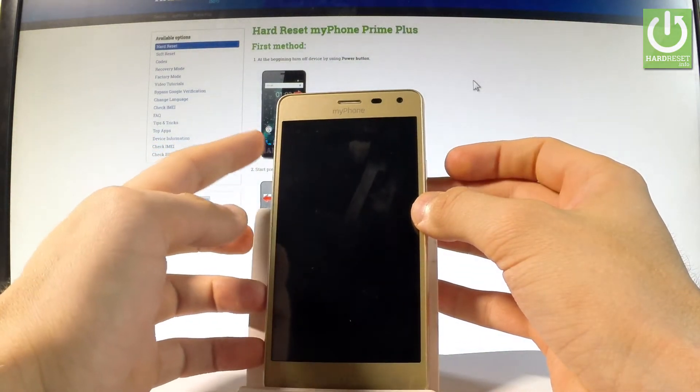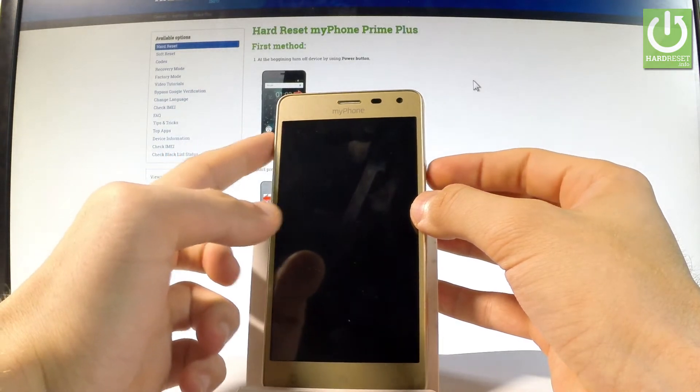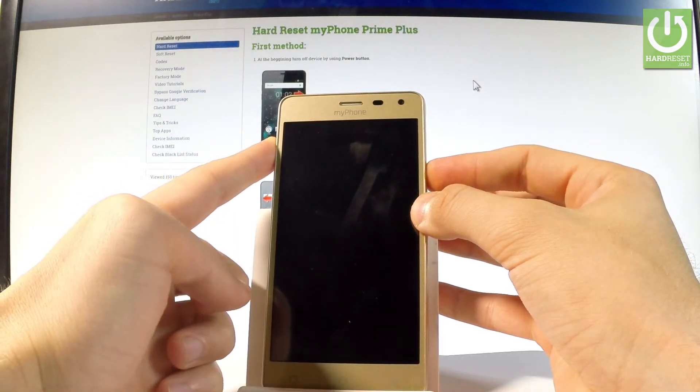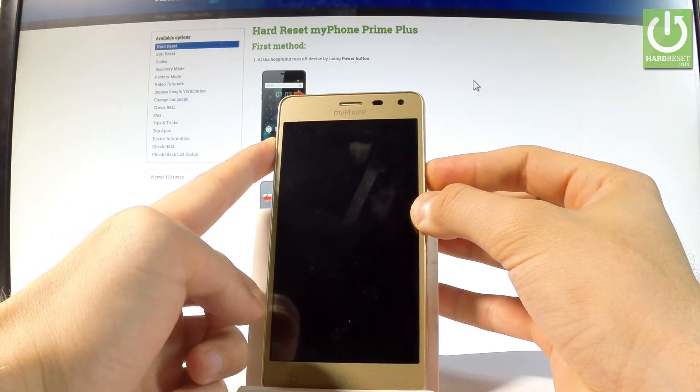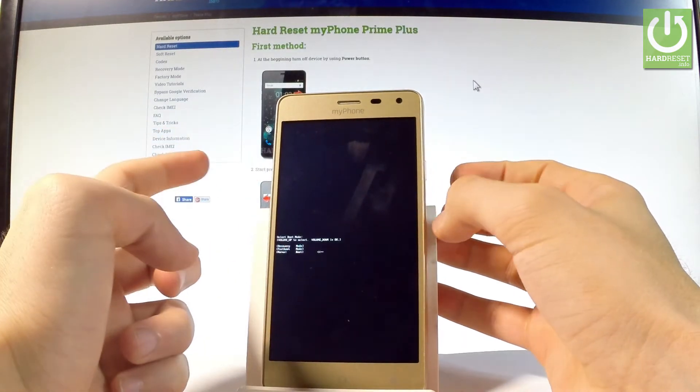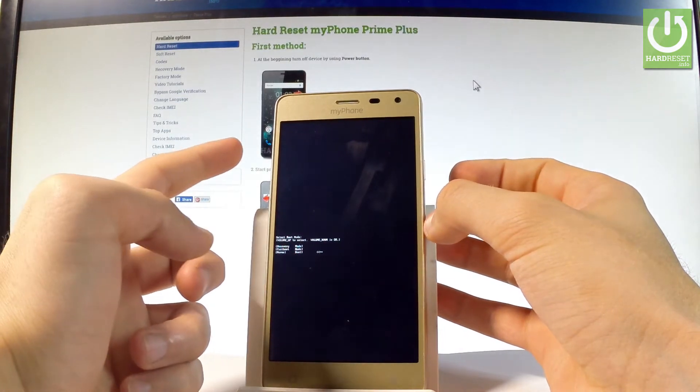The power key and the volume up. Let's hold down these two keys together for a few seconds. Keep holding both keys and release them as soon as boot mode pops up on the screen.